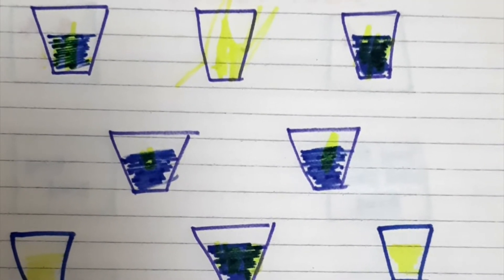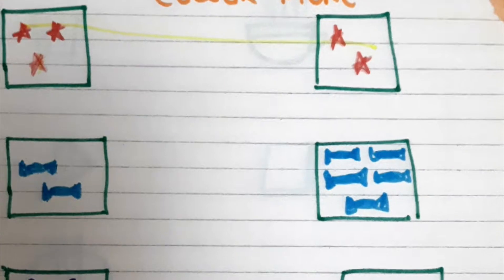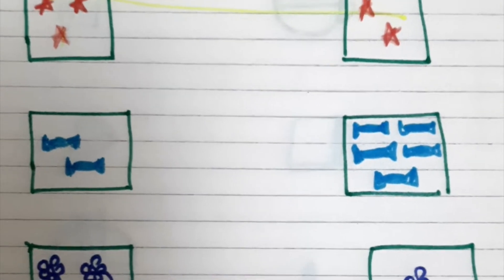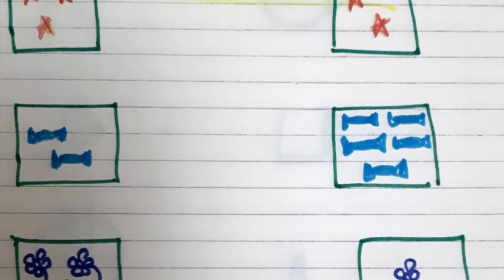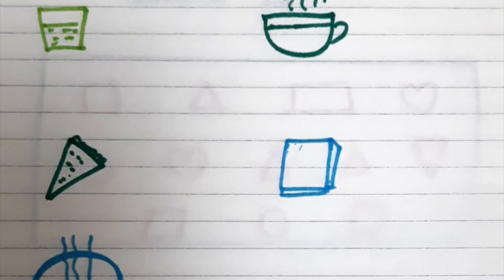The first worksheet I have prepared is the concept of full and empty. I have drawn full and empty glasses on the notebook and asked my little one to color the empty ones — you can do it for the full ones also. Next is more or less: I have drawn boxes with more or fewer objects and he has to find which has more or less. I have also prepared another worksheet for the same concept asking about fewer objects as well.